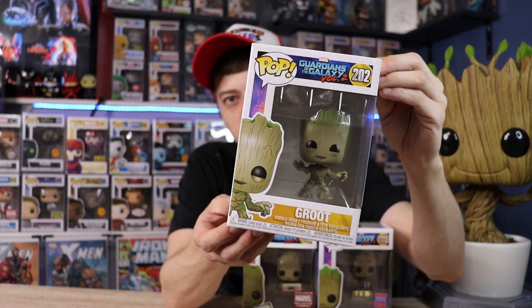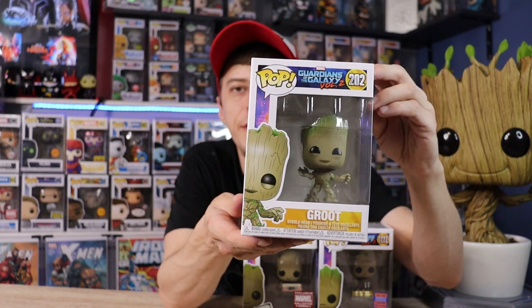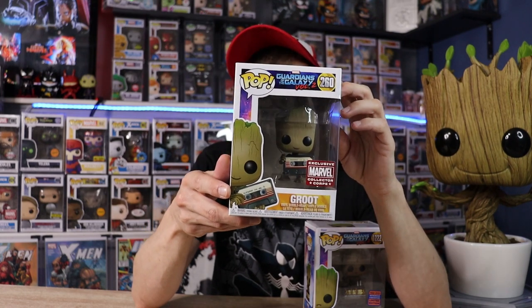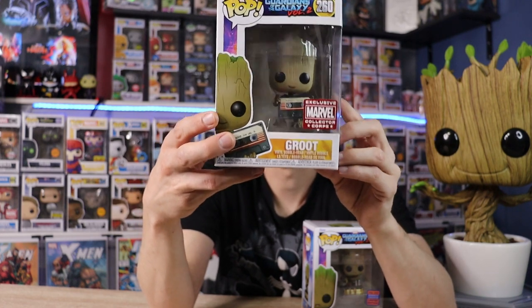Next we're getting into my Groot collection for Volume 2 — they always do a bunch of variations of Groot, which I really love. This is the Common Groot that I found hunting one day; I think I found it in 2020 so it was about 3 years old, still cool to find. Next is the Groot Marvel Collector Corps exclusive, which is super sick — he has the cassette Awesome Mix Volume 2. I think for a lot of people their favorite part is the music, and that's much the same for me.